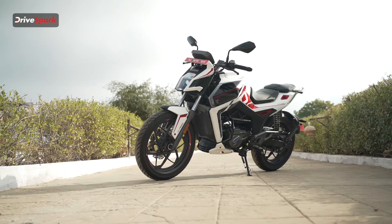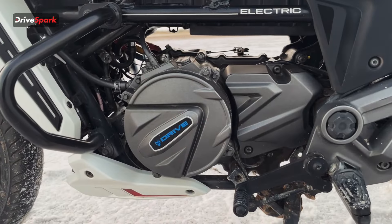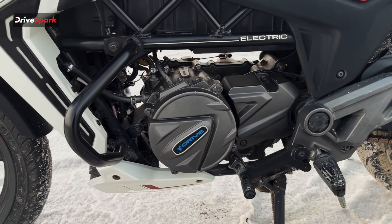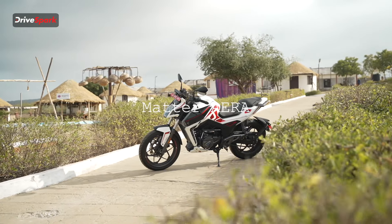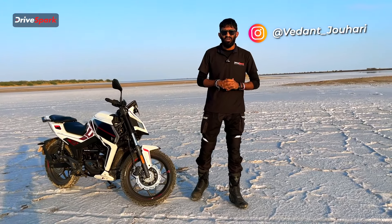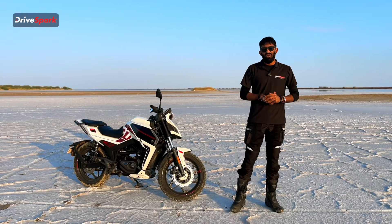In the world of electric motorcycles and ICE motorcycles, have you ever heard of an electric bike that comes with a clutch, a four-speed gearbox, and a liquid-cooled motor? No, nor have I. But now, finally, Matter has launched the AERA 5000 and the AERA 5000+. Welcome to Drivespark, my name is Vedan Johari, and let's take a closer look at what we get on this new electric motorcycle.